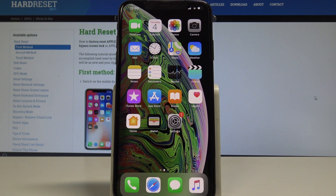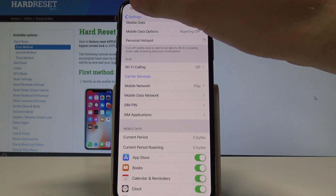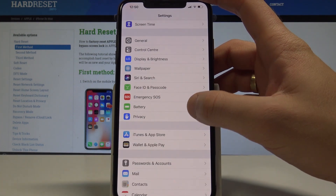Here I have an iPhone XS Max, and let me show you how to use low power mode on the following device. Let's start from the home screen, then find and select Settings. From the list of settings, choose Battery right here.